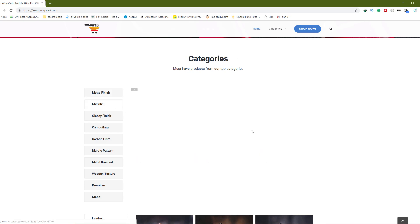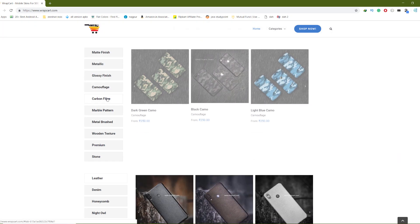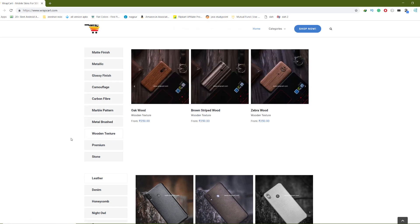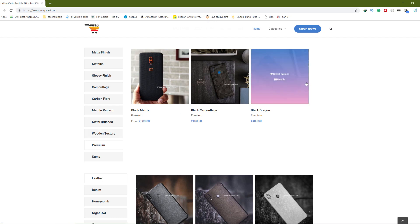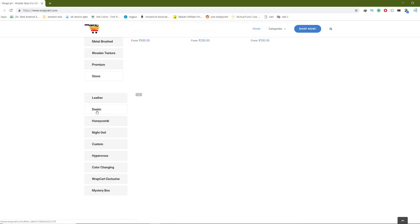There is a list of different categories and the different types of skins they provide. Yes, there are different skins like the matte finish, metallic, glossy finish, camouflage, carbon fiber, premium, tone, and many others are present as well. Then we have the custom skins — the night owl, honeycomb, and many more are also present.